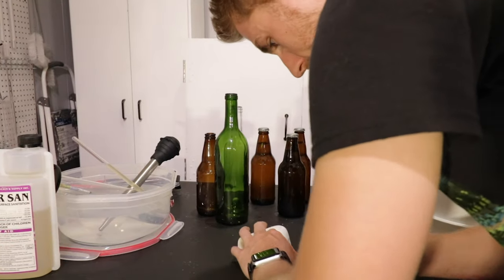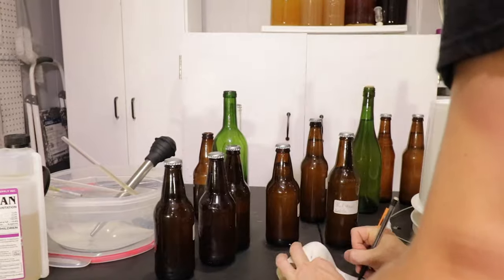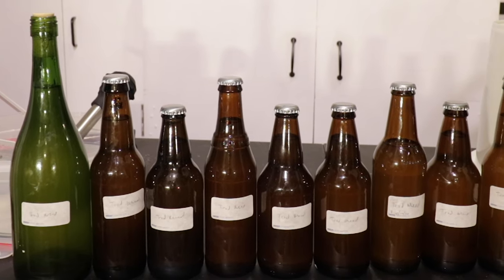Once you finish that, you can take and put a label on each bottle to know what's in what — and if you have a bunch of stuff like me, that's super helpful. In total, I got 8 beer bottles out of this and 1 wine bottle.